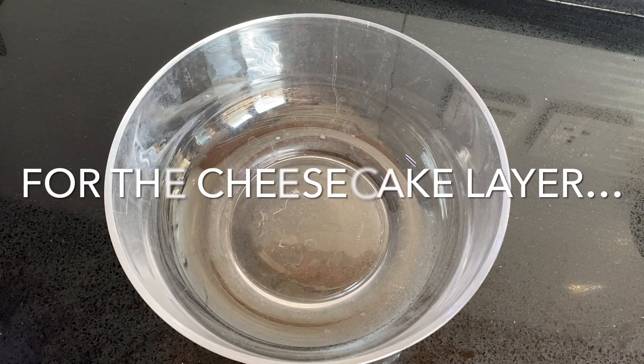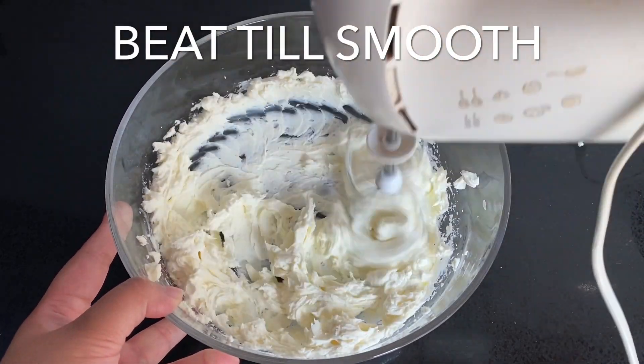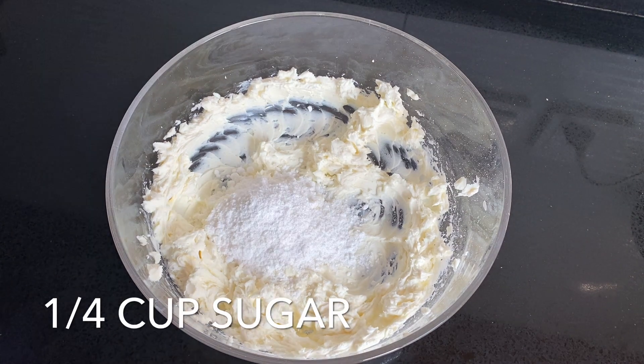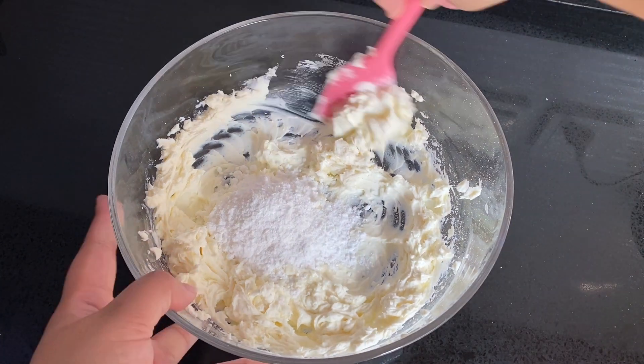For the cheesecake layer, you need 225 grams of room temperature cream cheese — this makes beating so much easier. Beat it until smooth, then add a quarter cup of sugar and mix with a spatula until smooth, then beat for a minute until well combined.